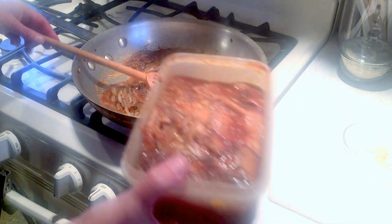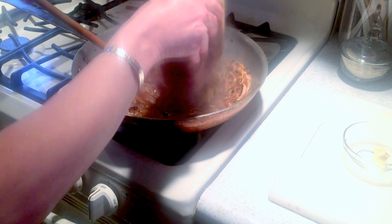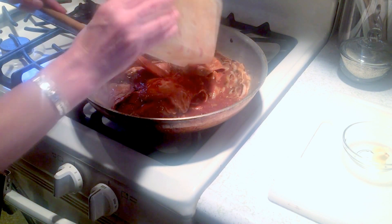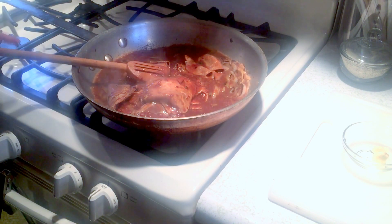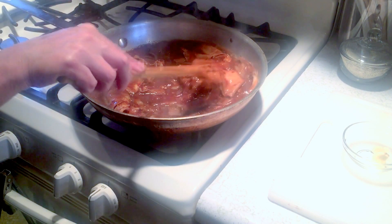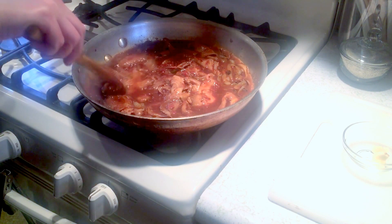Next, I'm going to take my leftover roast beef and the au jus that came with the pan when I made it. We're going to add that all in and just stir this around for a minute.